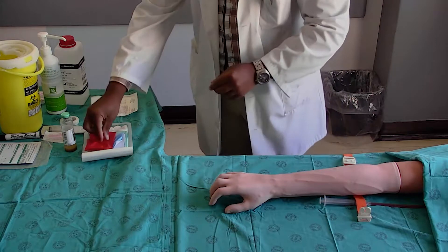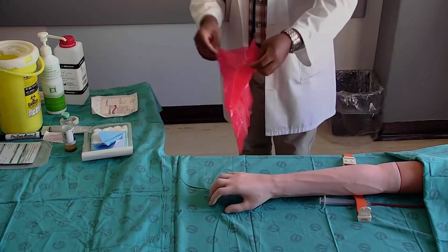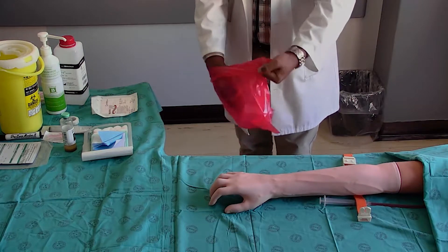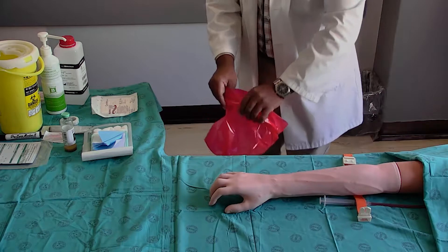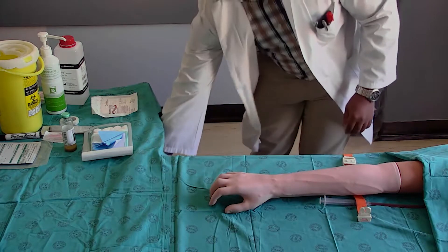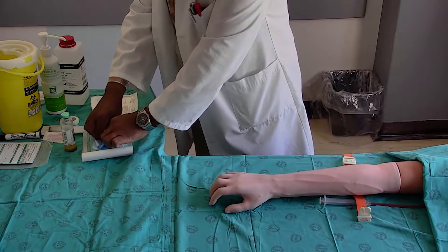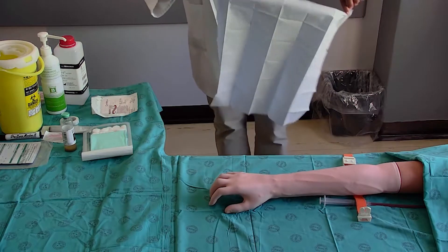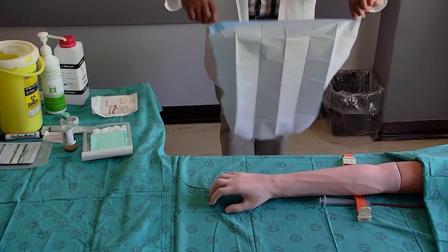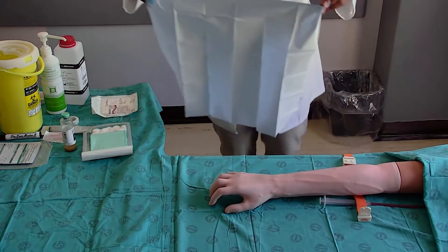Remove the red waste bag, open it and place it facing towards yourself. Remove the blue sterile field by carefully holding the corners — do not let it touch the surrounding areas. Place it onto the trolley or next to the patient's arm, not under the arm. The side you touched during the unfolding should face down.